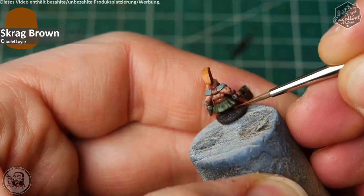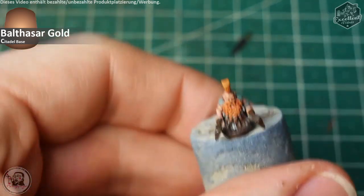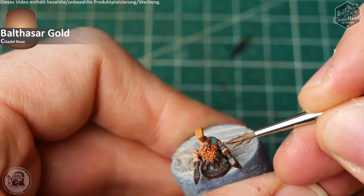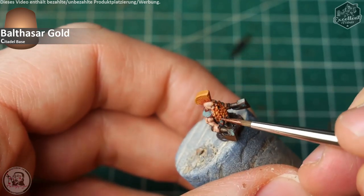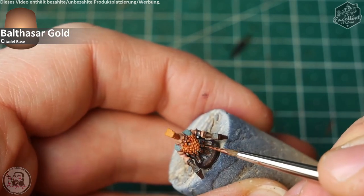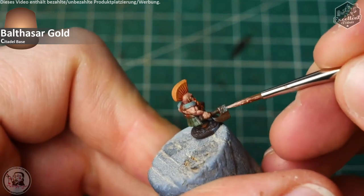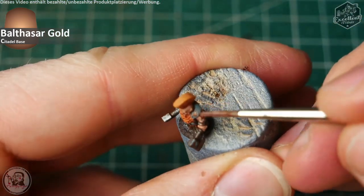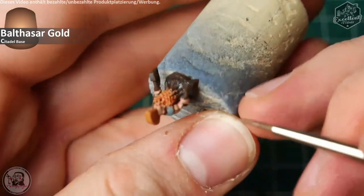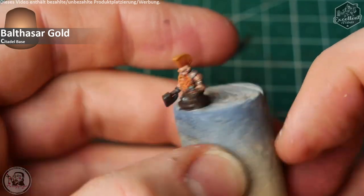After that, there are the metal areas. We start with the golden brassy ones — I take Balthazar Gold out again and, back on the Nihilac Oxide effects, I apply Balthazar Gold on the locations where the light would hit the surface, to give the Nihilac Oxide parts of these metal areas some contrast between what is weathered and what has the green patina settled there. The final highlight on the golden brassy parts is Runelord Brass, where the light hits the most.